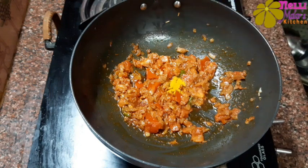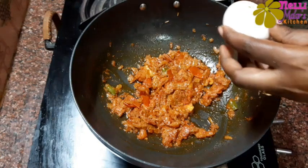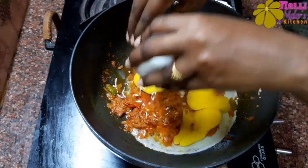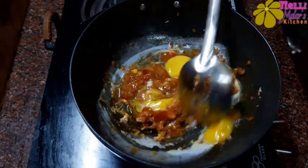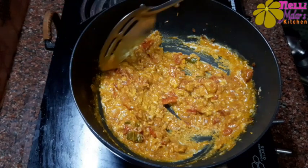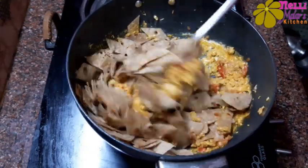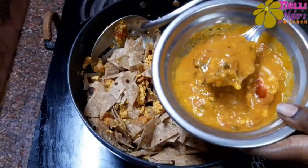We use a small spoon to make it. I will add 3 chapati. We will add salt in the chapati. It will dry. We cannot cut it over the chapati. Let's put it in a little bit.